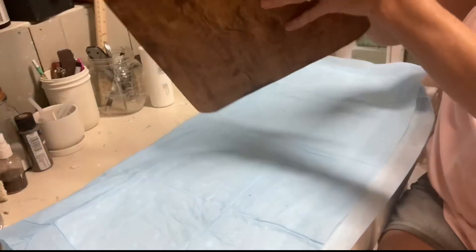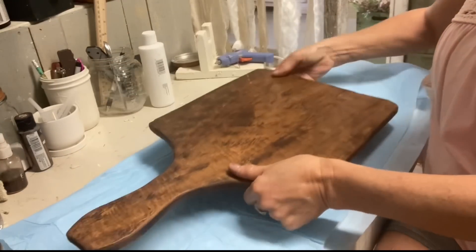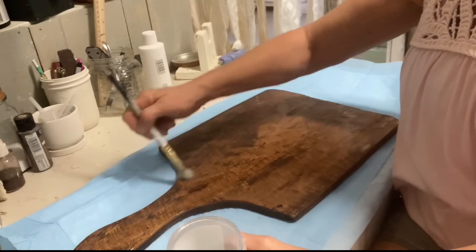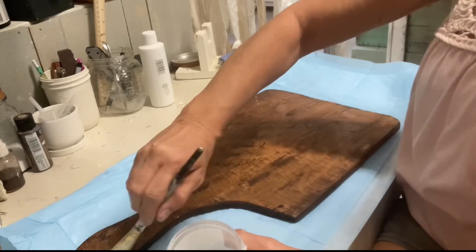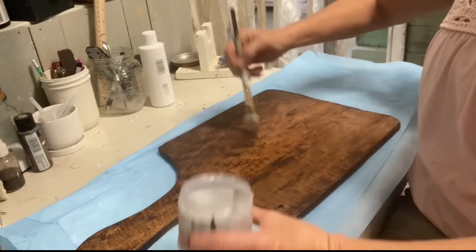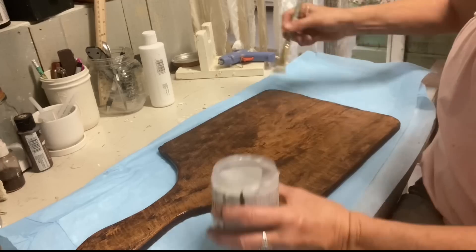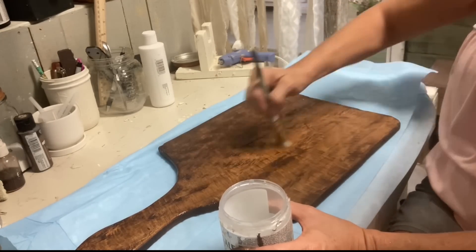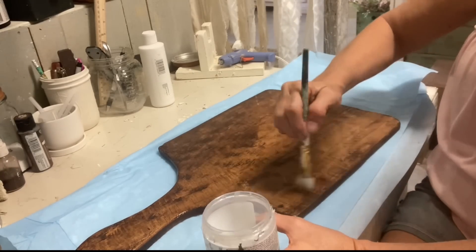This breadboard is one that I bought at a wholesale place that makes things look old. This one isn't usable — it almost has a waxy feel to it. The paint did stick, but I don't think it was food safe at all. And they're so thin, so if you're not hanging them on a wall, they're really not a lot of use.